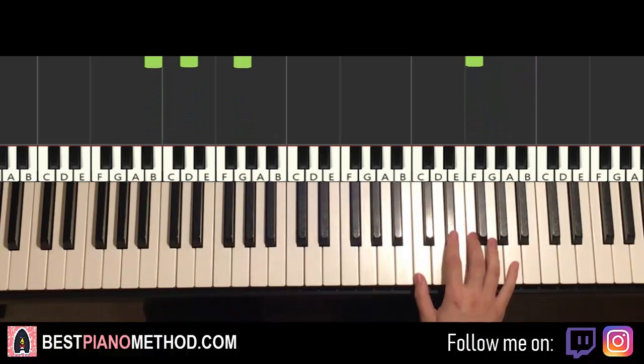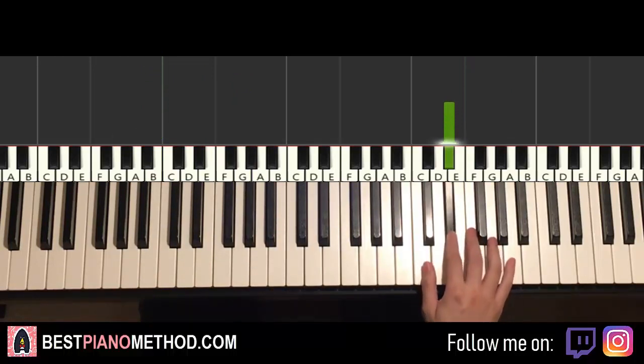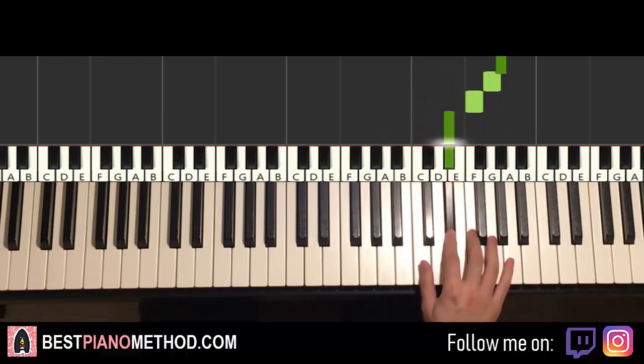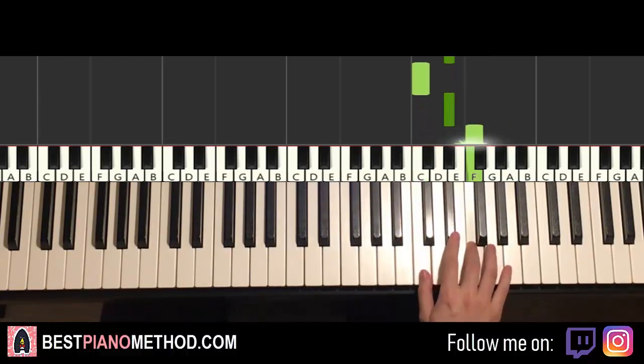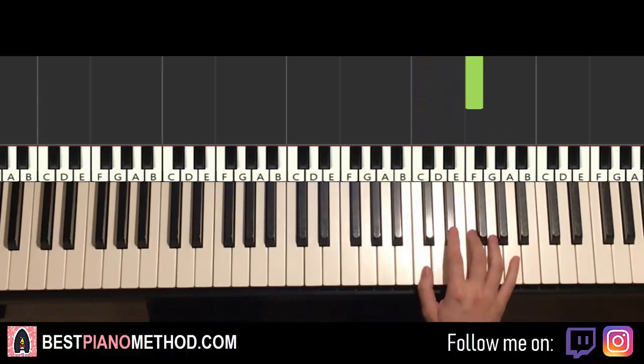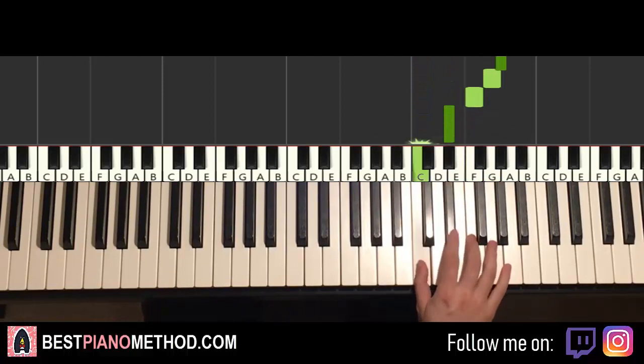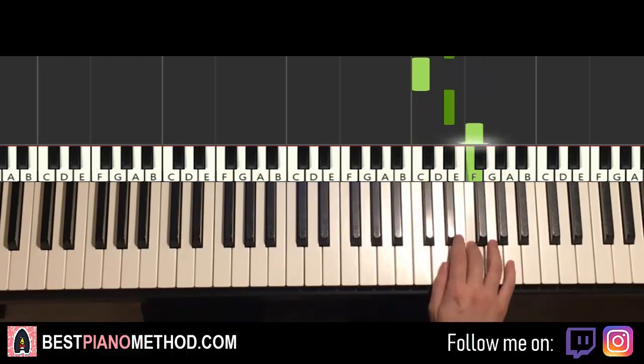Moving on to the second part — right hand continues. It goes E flat down to C, up to G, A flat, G, F, E flat, C, E flat, F. That's it for the second part for the right hand. Let's do it again: E flat, C, up to G, A flat, G, F, E flat, C, E flat, F. That's it for the right hand.